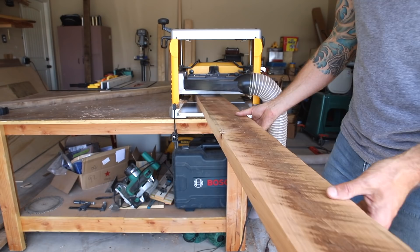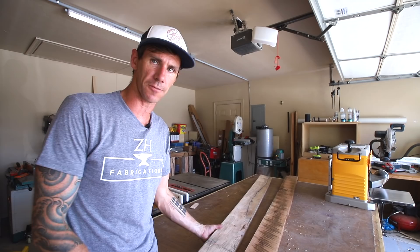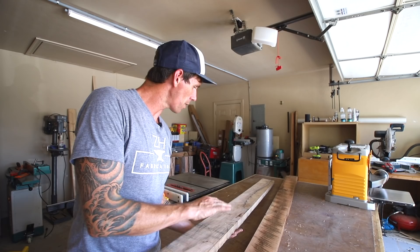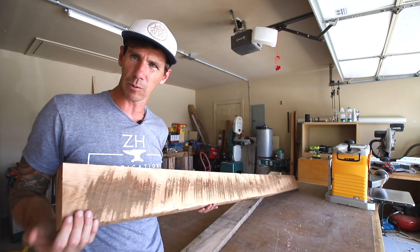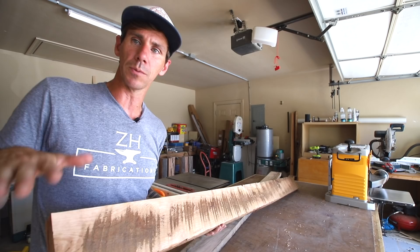Now we've got the second board all skip planed. You can see the big difference between the two. When dealing with an extreme case like how twisted that first board was, you're going to lose a lot of that character - we kept a little bit of the saw marks, but to get it flat we lost a lot of them. The wood underneath is really beautiful though and we retained some character, so it's still going to look really good. With this second piece I didn't use the planer sled, and as you can see we were able to keep a lot of that character and saw marks. Now I'm going to come behind that and sand this down to really even it up.